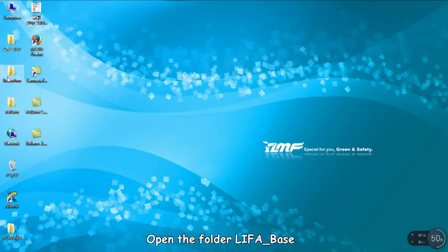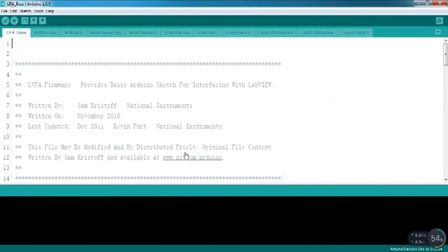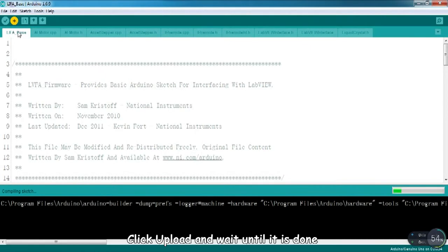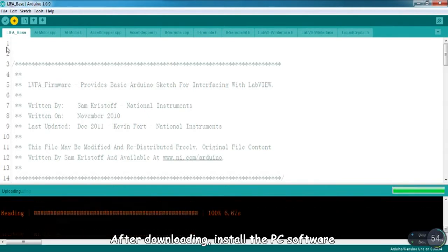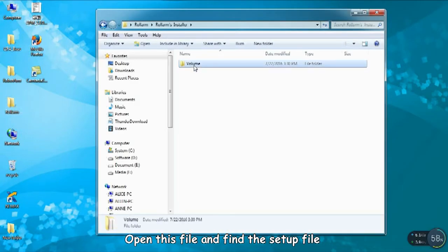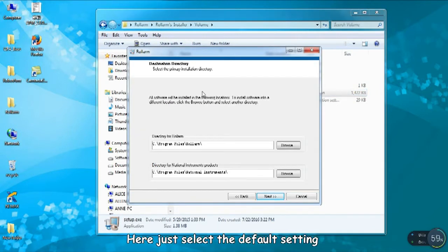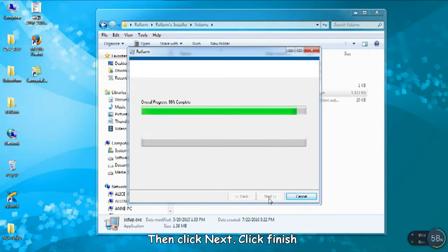Open the file and open the inner file. Click Choose and select your server port. Click Upload and wait until it is done. After downloading, install the PC software. Open the file and find the setup file. Set the installation path of the software — just select the default setting — then click Next and click Finish.